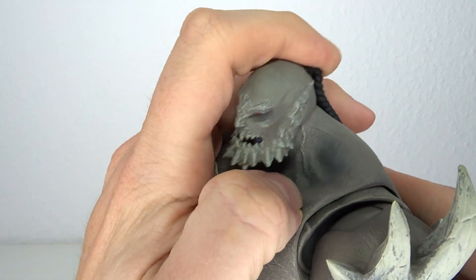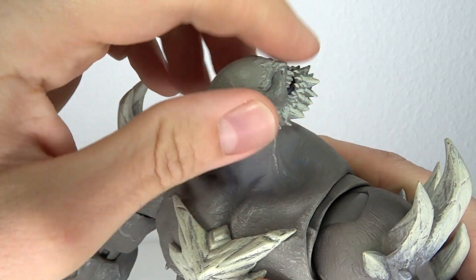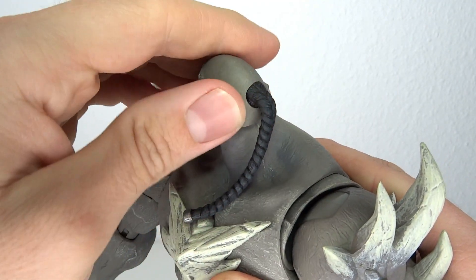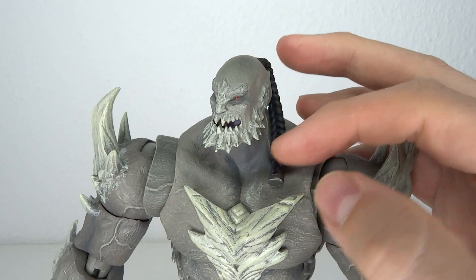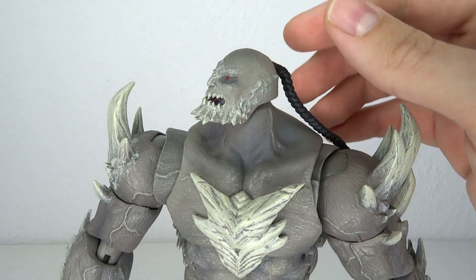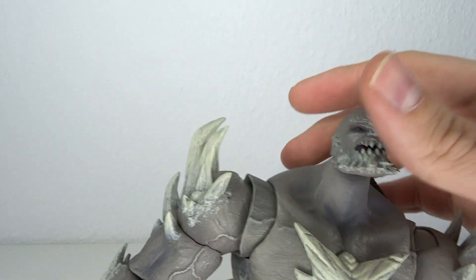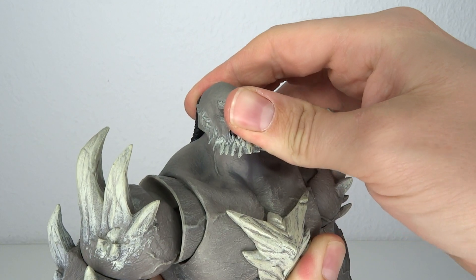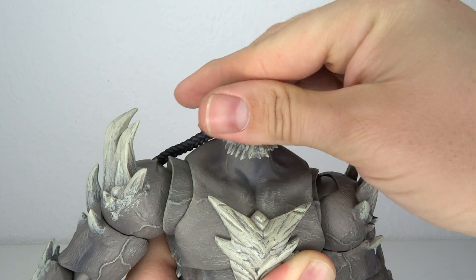Now we're going to get to the articulation. The head moves on a ball joint — back, forth, tilts side to side, and goes all the way around. In the back there's the braid, which unfortunately has no hinge or ball joint. However, as it is soft rubbery plastic, you can drape it over the shoulder and it will stay in place fairly nicely, so there's some posing to be had with that. Then you've got the entire neck joint — move it forward, move it to the back, and it tilts side to side quite nicely.